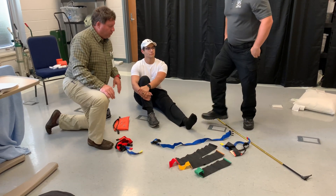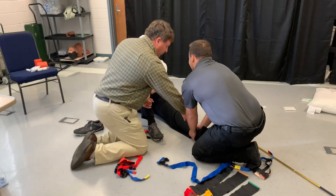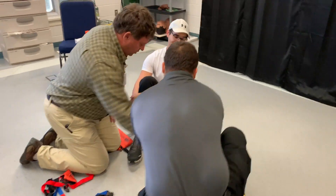Our partner is going to come and hold manual stabilization and a little bit of traction, and then I'm going to assess circulation, sensory, and motor function.